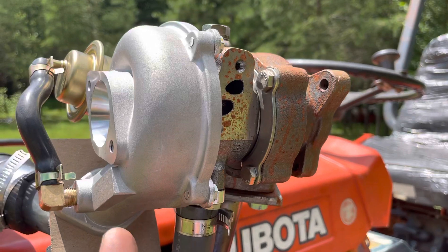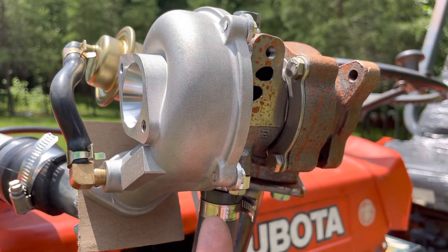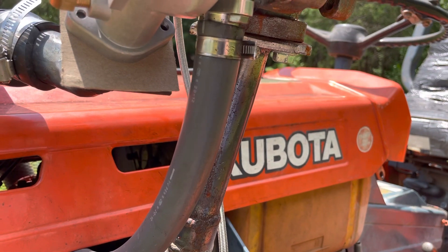What I would love to do is find one this size but in an actual non-eBay brand, make a manifold for it, and actually tuck it up under the hood. But that would be TIG welding and actually spending some time.